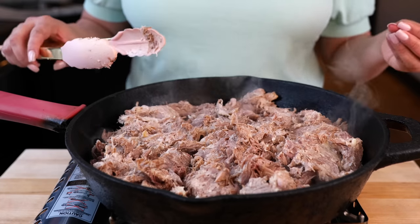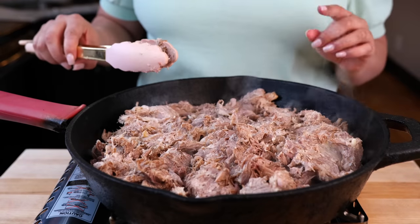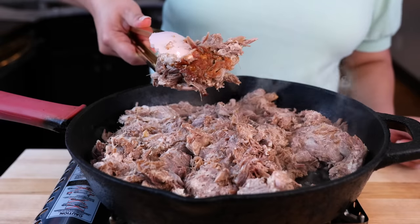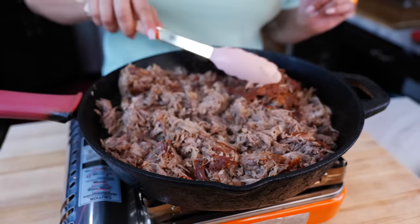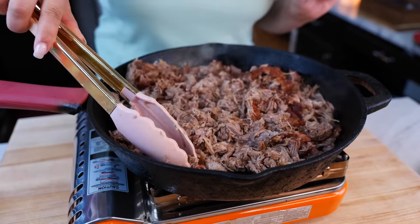Cook with your eyes — make it as crispy as you want. This is a meal prep your whole family is going to love. Just move it around and get as many crispy little parts as you want.